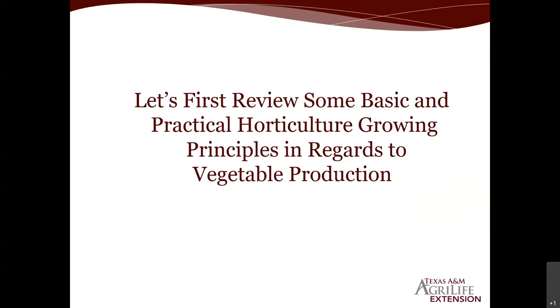Here are some of the major principles of growing vegetables in your home garden, community garden, school garden, or small acreage production. A lot of what we're going to show you is very simple and basic, but we need to review them often because these are the same mistakes people make year in and year out. These principles apply not only to your spring garden but also to the fall vegetable garden.